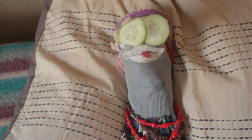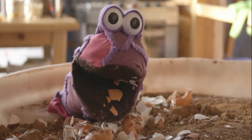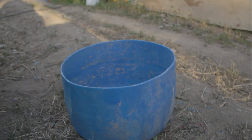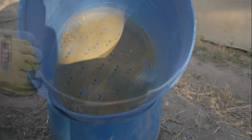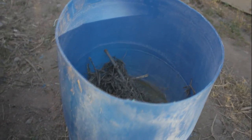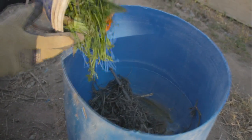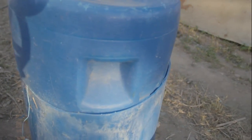¡Vieja, terminé la compostera! Ya vieja, mire, tengo listo acá la compostera. Esta es la parte de abajo, aquí va a caer el agüita, el compost. Vamos a poner este encima, que tiene hoyito. Se le echa material seco primero — una capa leñosa, bien seca. Y después se le mezcla lo verde, y con algo de material seco también orgánico. Y ahí vamos, se le pone la tapita.